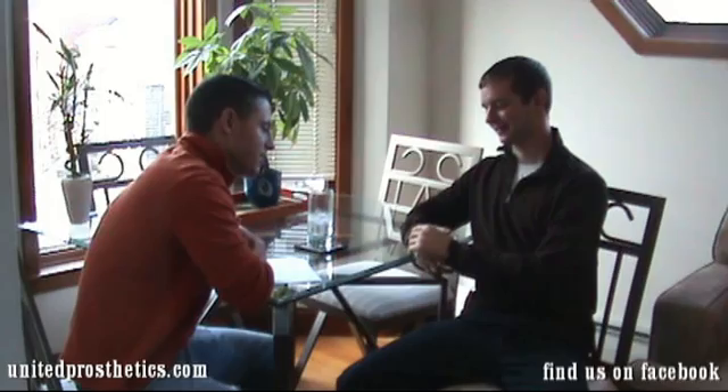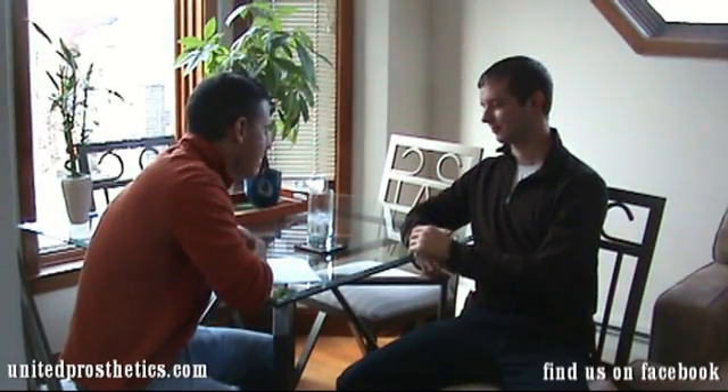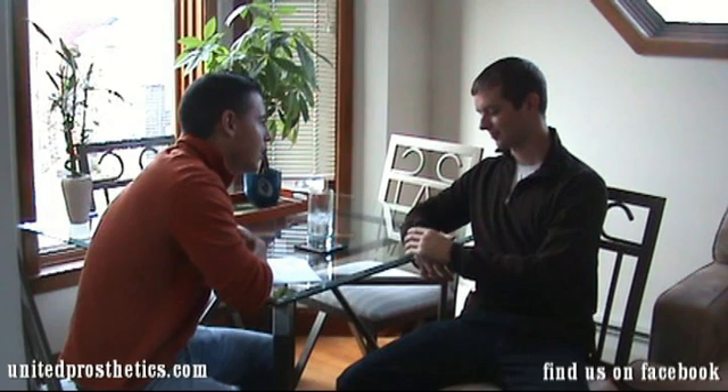I'm here with Greg. As you can see, Greg utilizes a Touch Bionics ILimb Pulse hand. Greg, why don't you tell us a little bit about the hand and yourself.